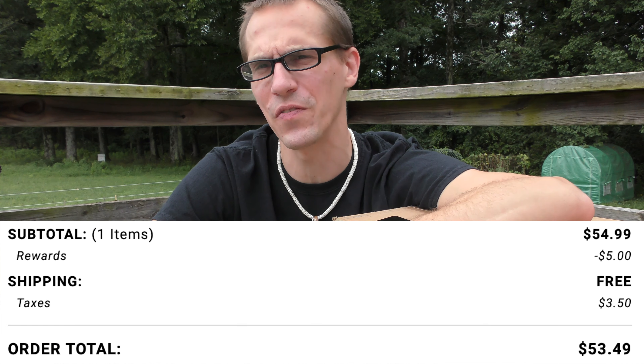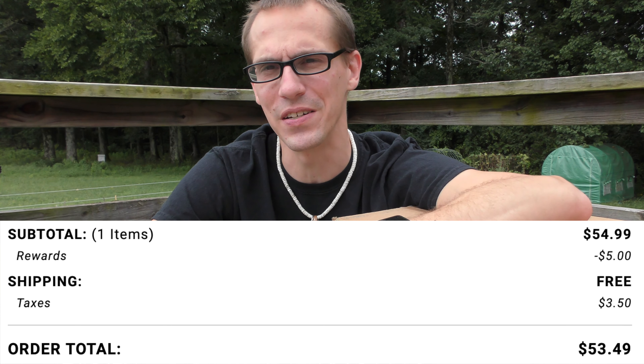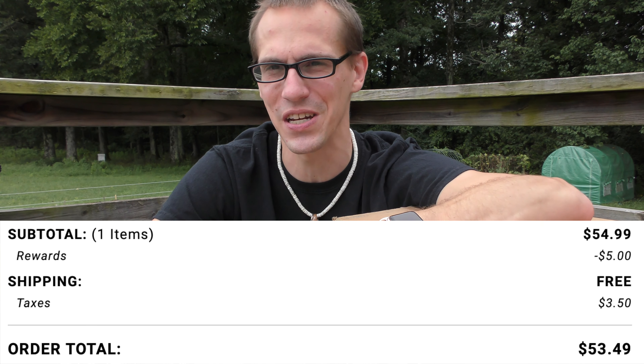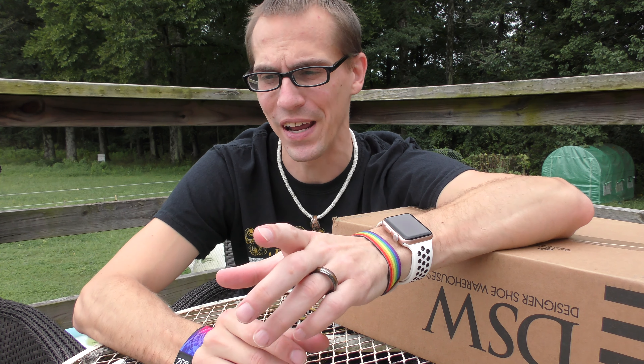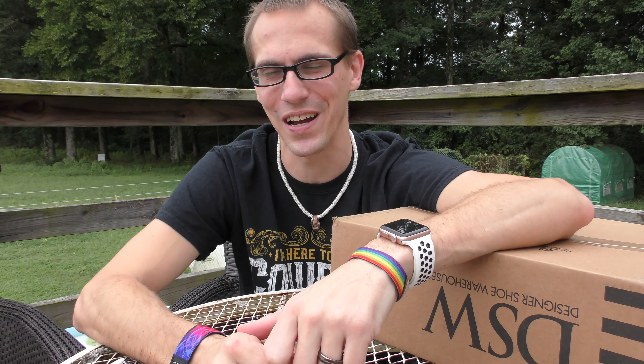The price wasn't bad — $54.99 on DSW, but I got a $5 discount. One thing I love about DSW is that I always seem to get discounts on my orders, so anytime I'm buying a new shoe I always check DSW first. It shipped for $53.49, but they ship for free and I got it about two days later via FedEx, so I like that store a lot. I use them most of the time.